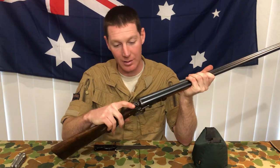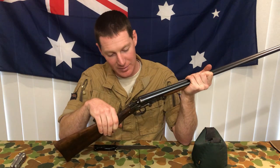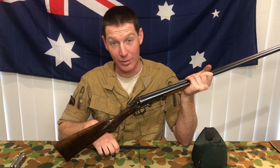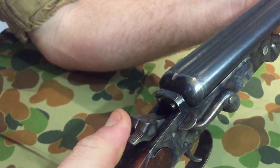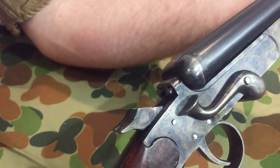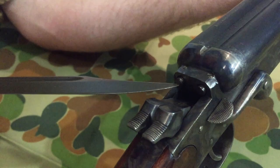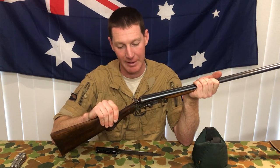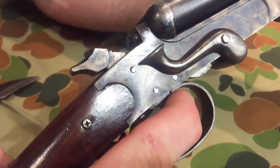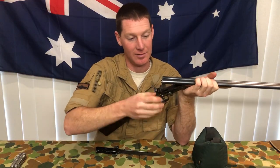To fire, you have to cock each individual hammer. These are significantly worn, as will be soon demonstrated. The firing pins may have a spring in there - I'm not sure. I don't think they'd have a floating firing pin. Then you select whichever trigger for the barrel that you intend to fire. This throws a few people who are used to single-trigger over-and-unders. Once you've done your shots, open her up, extract, and manually pluck out your cartridges.